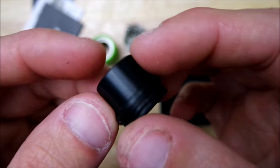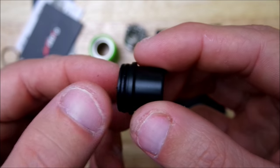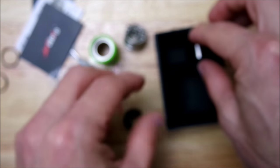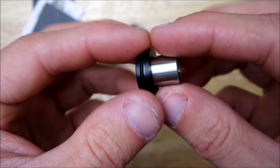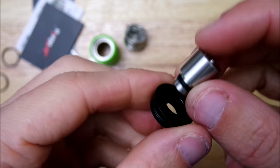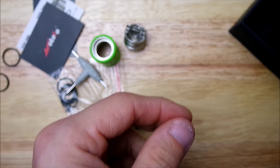It's a 12 millimeter chuff cap — definitely make sure you put juice on this thing because it is definitely snug, a pain to get out. You also get your 510 adapter along with a stainless steel drip tip, so you can use whatever drip tip you prefer. I personally just roll with the broad cap, but that's the Lush RDA.